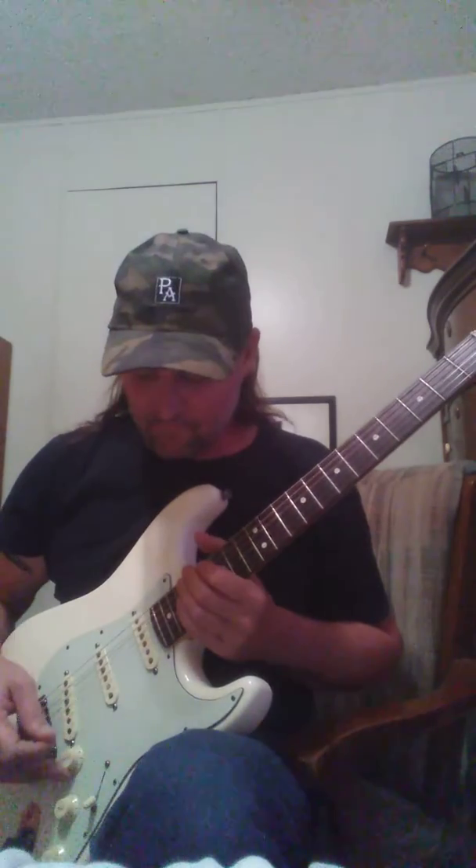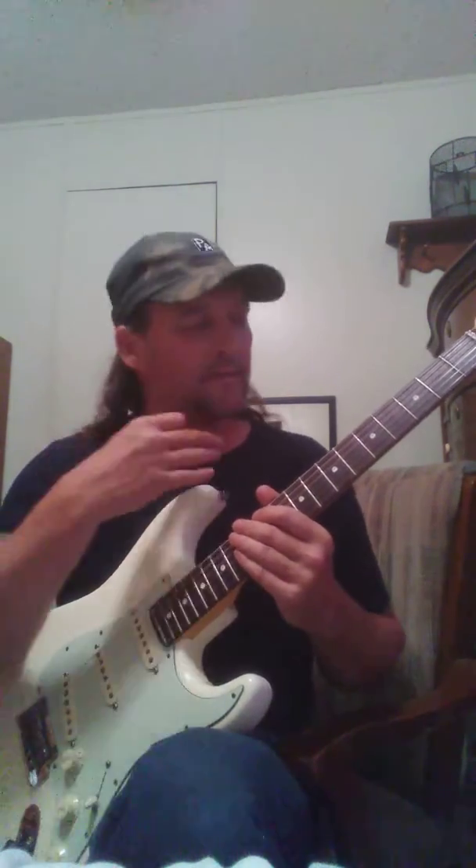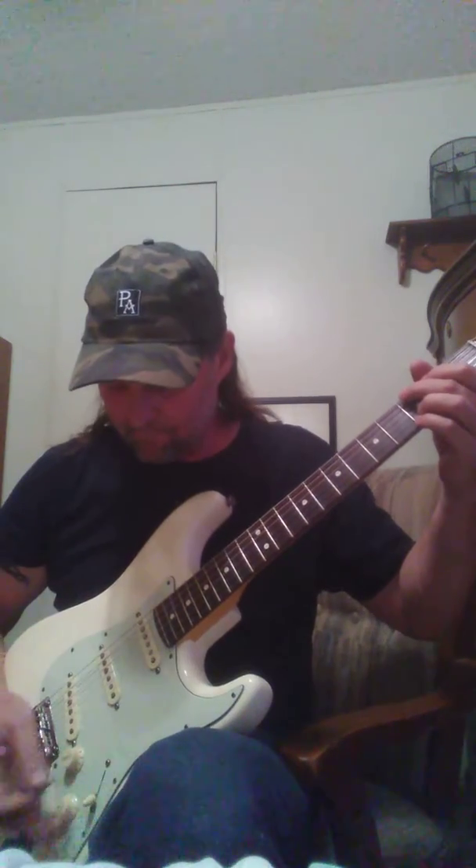Alright, let's go clean sound. All the settings are the same, okay? They're all the same on the amp, on the pedals, whatever. But anyway — clean, neck pickup.